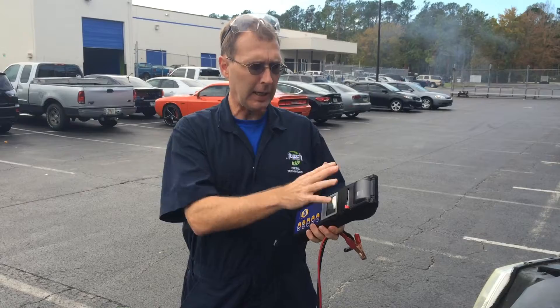This type of tester is becoming more of the industry standard because it gives you the capability of printing out the results of the test. That's important to companies that manufacture the batteries — if there's a warranty issue, the battery can be sent back with the printout.